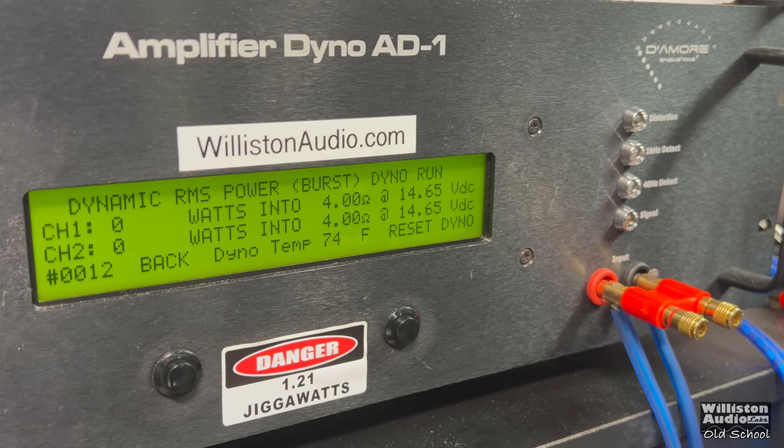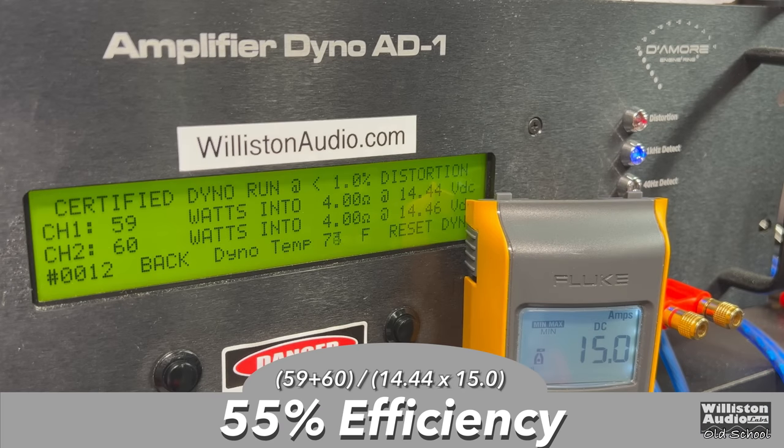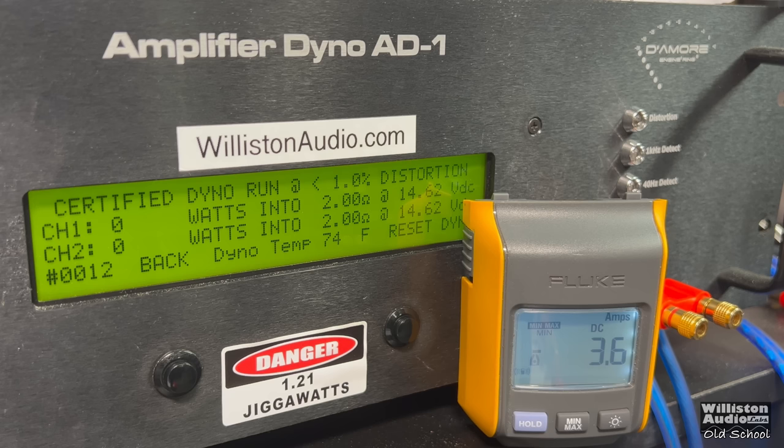What about dynamic? Our voltage is going to be a little bit stronger for the dynamic test, but we still got over 60 watts — almost 70 watts per channel at 14.59. Now, what about the efficiency? Of course it is a class AB amp — 55%. They call it class A, but it's really just biased high. It's not a true class A amplifier; it's class AB.